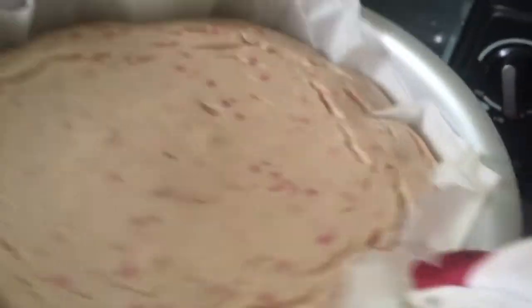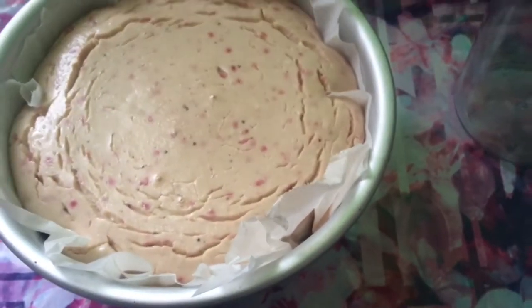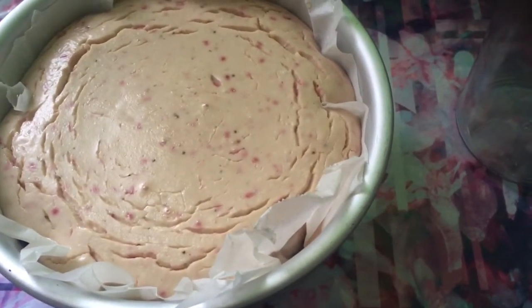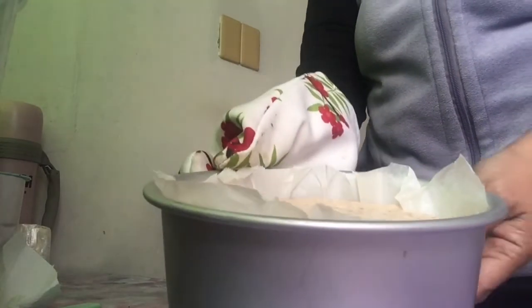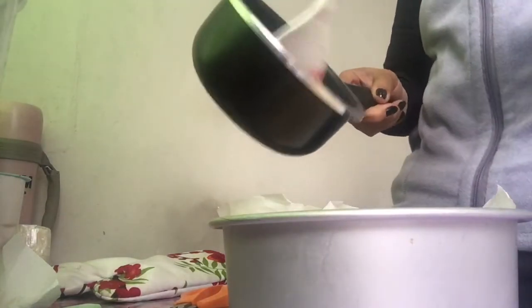This is the freshly baked strawberry cream cheesecake! When it just comes out of the oven, it's still a bit soft. But once it cools down, it firms up beautifully. You can see there are actual strawberry bits in the mixture. Now we're adding the strawberry jam topping I made separately.